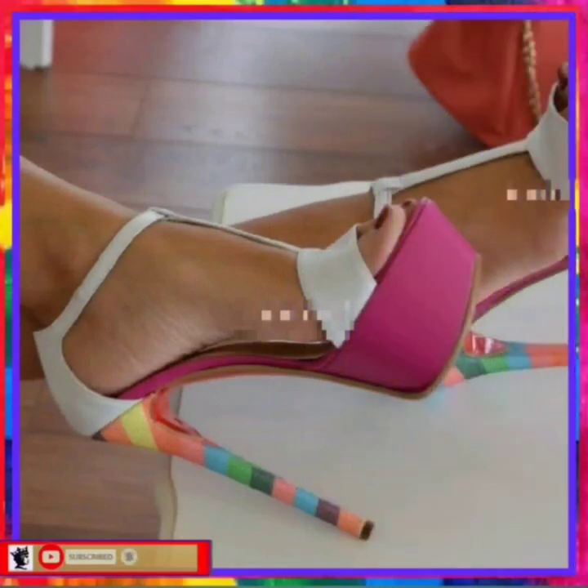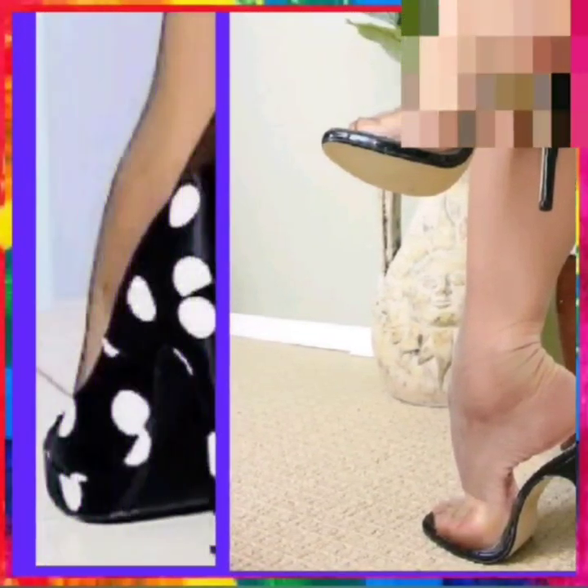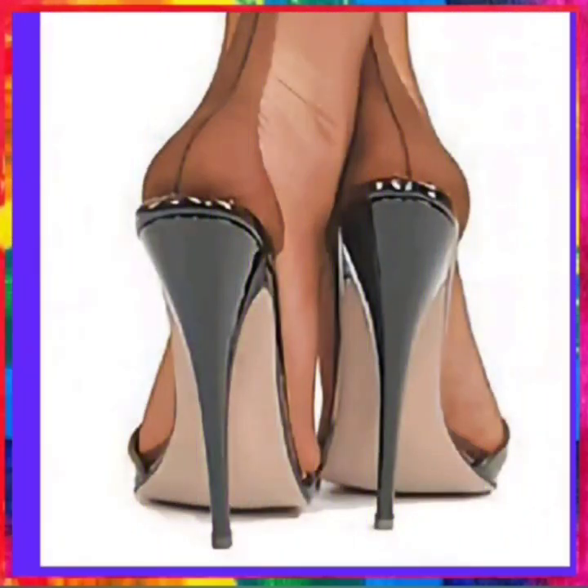Without further delay, let's go! Very nice heel and very nice color combination. This is a black with transparent, and this is a black and white combination — this combination looks pretty nice.